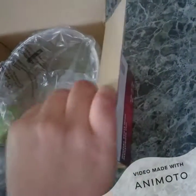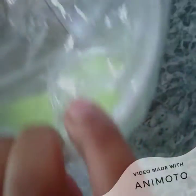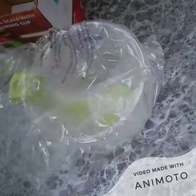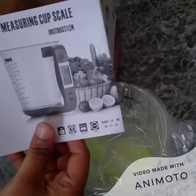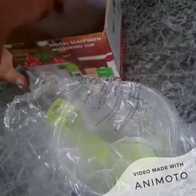Digital kitchen scale cup — we open the box right. So there is a manual in the box, and this is the cup here.